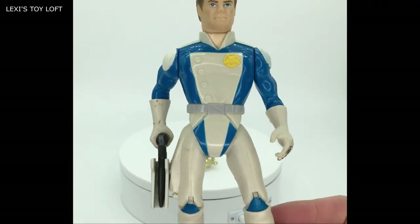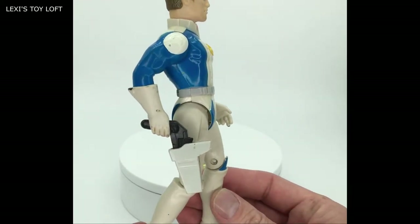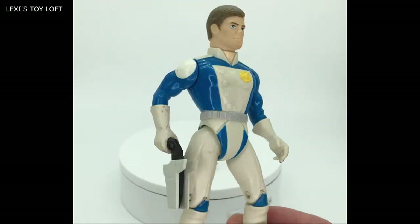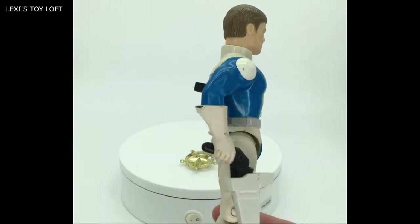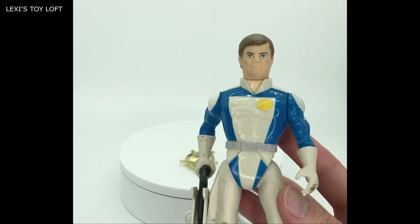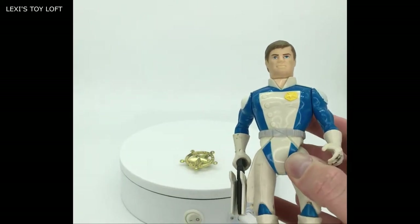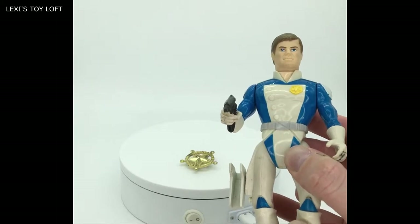To work his gun mechanism you pull the hand back and put the gun in the holster like so. It looks like he's about to do a quick draw — which he is. On the back you've got this lever and when you push it down he raises his gun, and that's how it works.